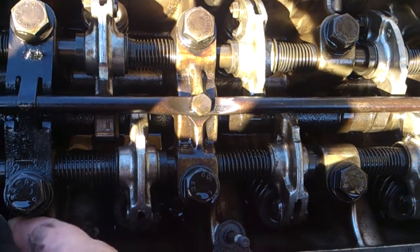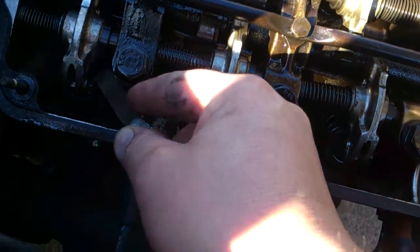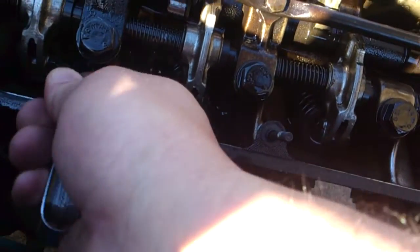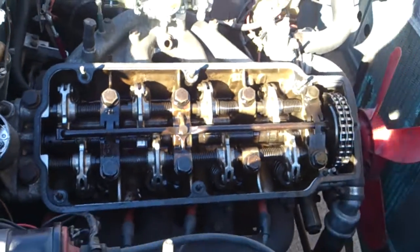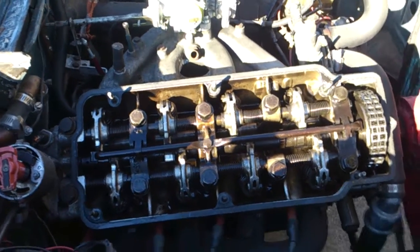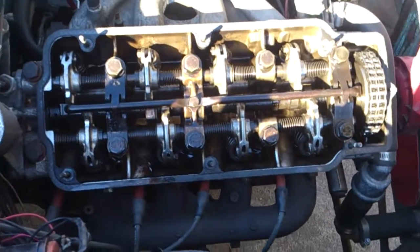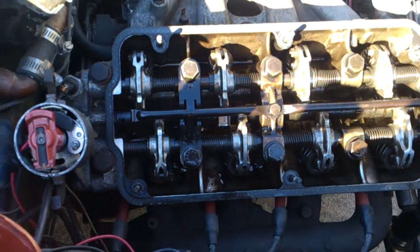We're using a 0.008" feeler gauge. We're checking the tolerance or tightness. This one looks a little bit tight. I haven't done the valve adjustment on this motor yet — it's a newer motor from a friend's car, a 1984 BMW 320, about 20,000 miles on it. He stripped the motor out and swapped in a six-cylinder. It's a little dirty but we can deal with that.